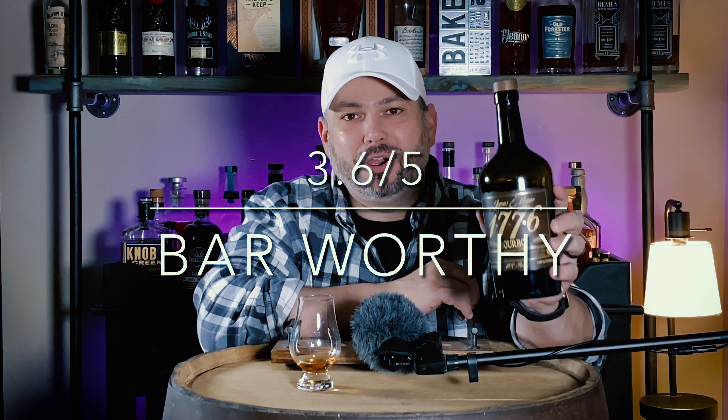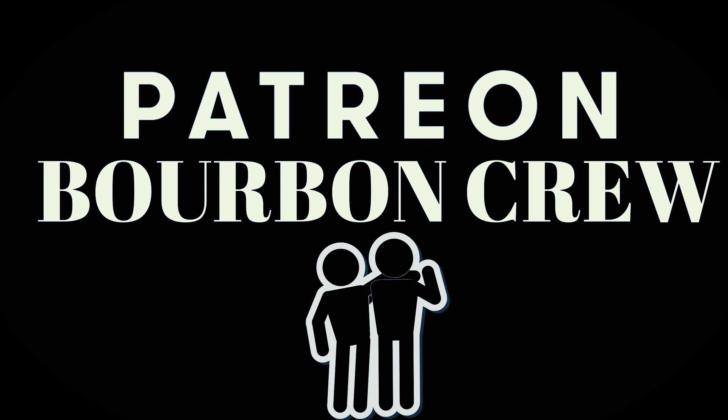That brings our total score for James E. Pepper 1776 to a 3.6, making it a bar worthy bourbon for $30. You can't go wrong with this — don't pass this up on the shelf. It's a really good bourbon with great nosing notes of orange marmalade, awesome notes of toffee and berries and cream on the palate. The finish is a little lacking, a little thin, a little drying, but other than that this is a fantastic bourbon for the money. Great value — don't pass this up. Hope you enjoyed the review. Until next time, cheers.